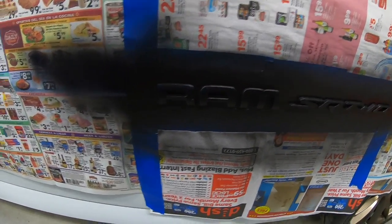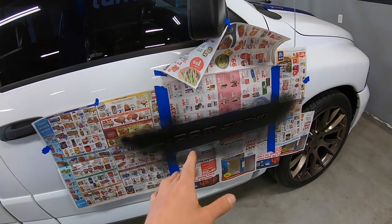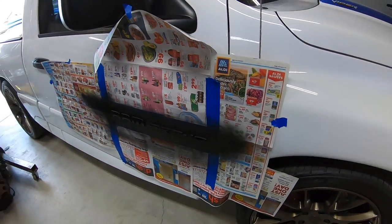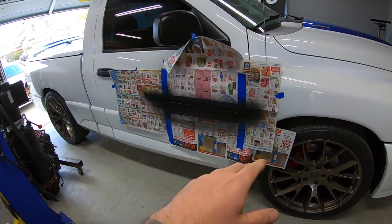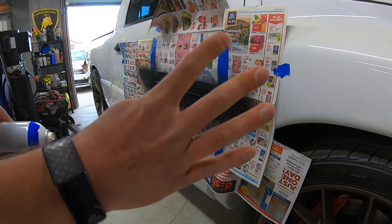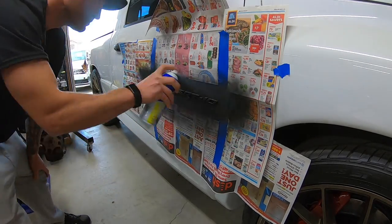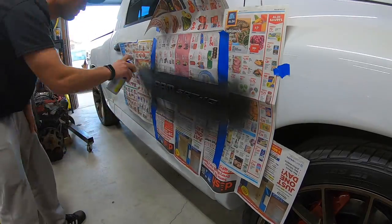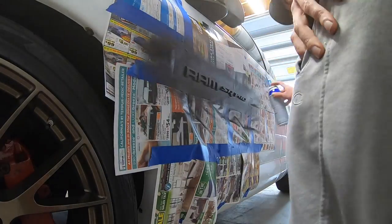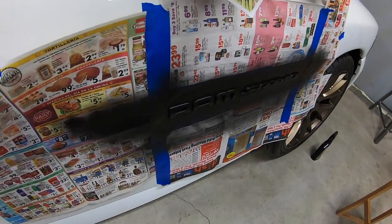That is the third coat — I could almost call it done at that, but I'm going to do one last final coat. Wait another 30 minutes, put on the fourth, and that should be it. I honestly could probably stop at three, but we'll do one more just so it's a little bit more coverage and durability.